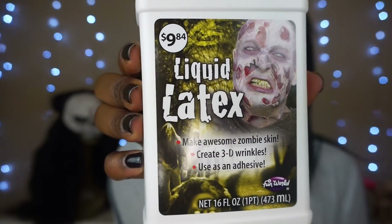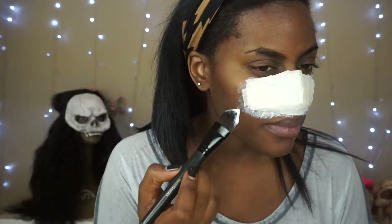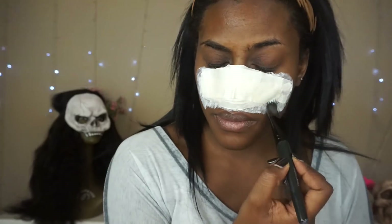Next, go in with some liquid latex — I found this at my local Walmart. You're also going to need either Kleenex or tissue. Just take a little bit of the latex around the tape and then add the tissue right over the latex.